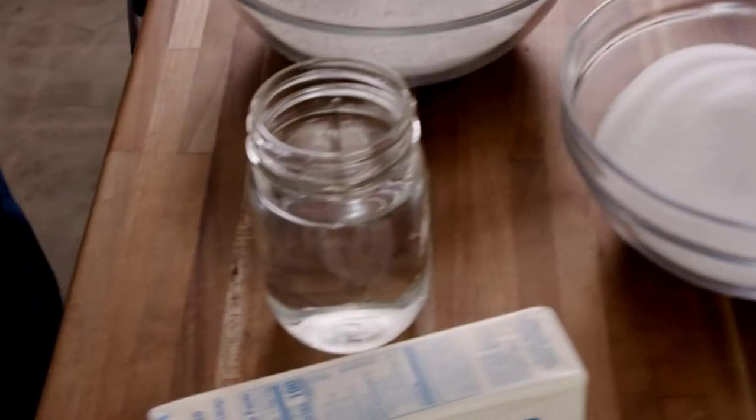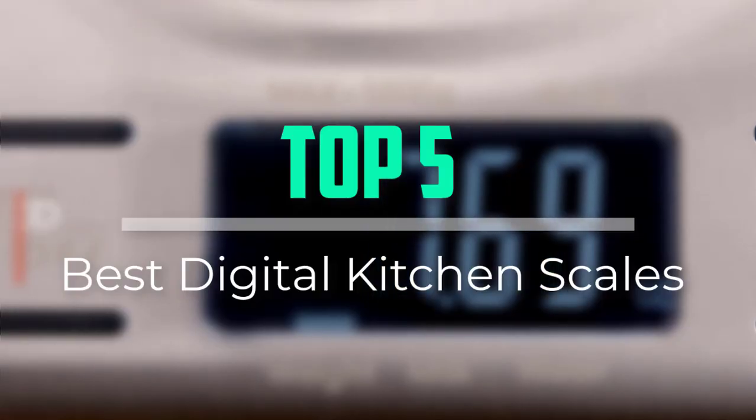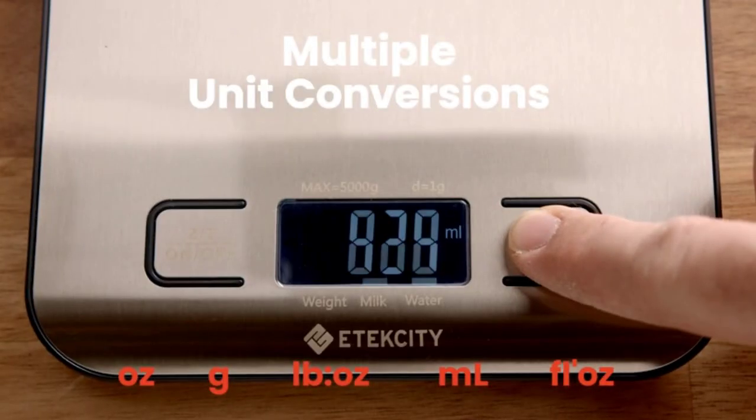Hello everyone, welcome back to our new video. In this video, I will give you more information about the top 5 best digital kitchen scales that are available on the market.